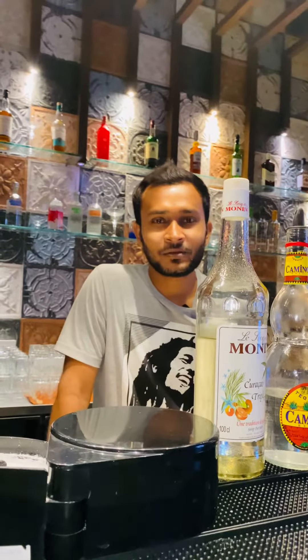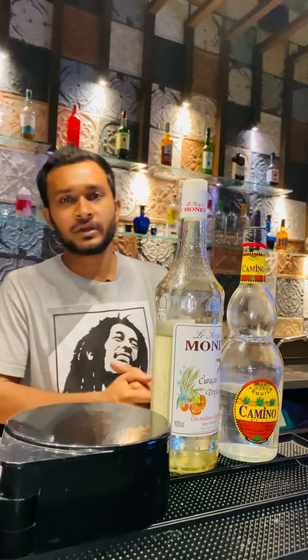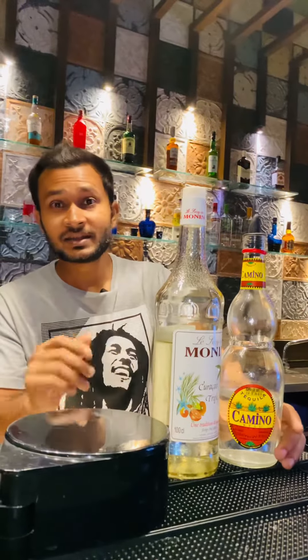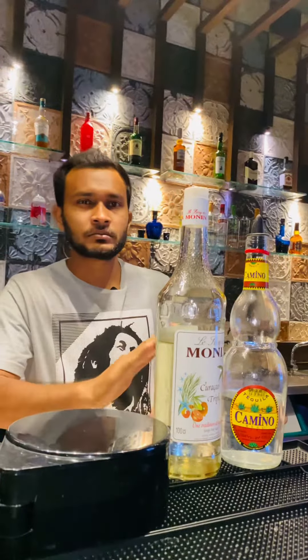Hello guys, welcome to my channel. You are watching Bartender Baike Babs. I am going to make today a Margarita classic cocktail, shaken, classic shaken. So I am starting the video.